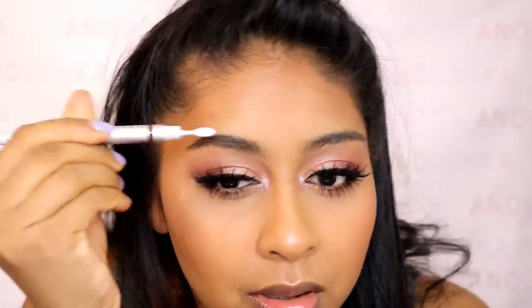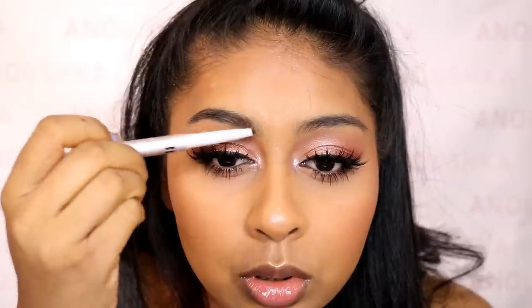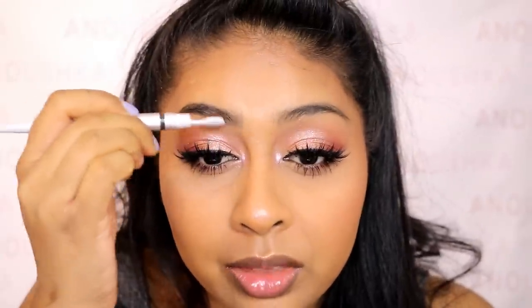Do you see my brow, guys? I've really been enjoying testing out new products on my channel, and I think you guys like it too, so I'm going to keep doing it.